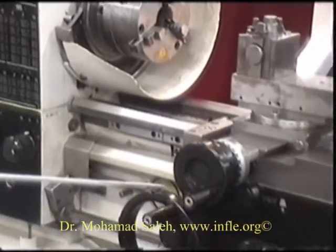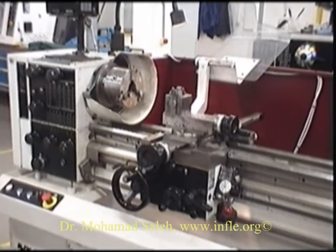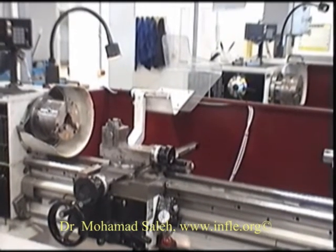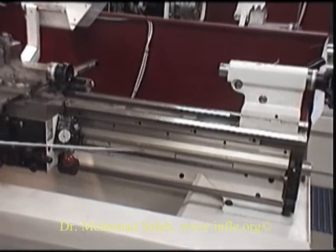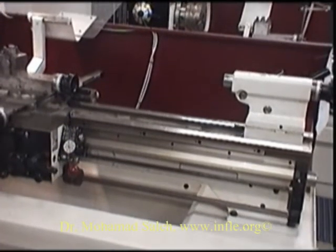We have our longitudinal control handle, horizontal control handle, and the compound slide for longitudinal travel. Here is the spindle control shaft, feed rate shaft, and just underneath here is the lead screw.